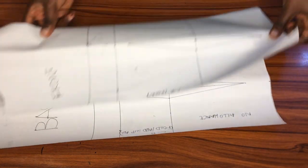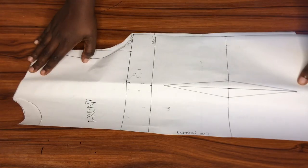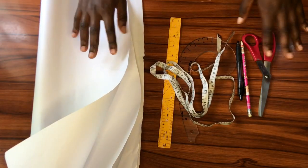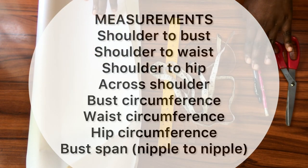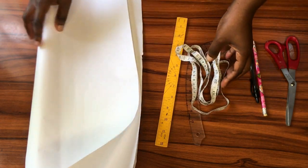Welcome back to the channel. Today we'll be drafting a basic bodice block pattern. I plan to take down the old video, that's why I'm redoing this tutorial. These are the tools I'll be using to create the pattern, and here are the measurements I'll be needing for this tutorial. Let's get right into the video.